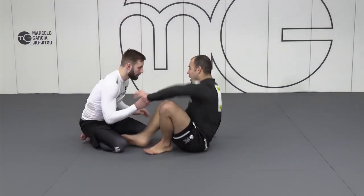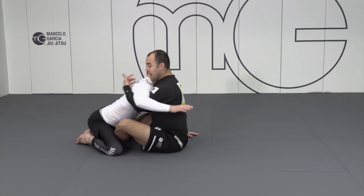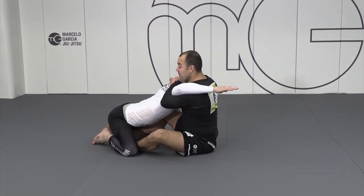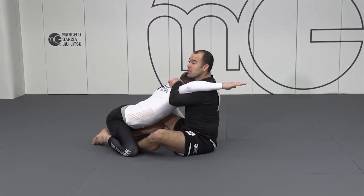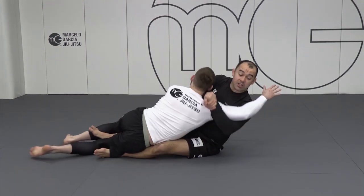And based on that, I was able to connect the distance, I was able to get over here. I feel the force, strike, get up, and I connect my hands over here. I have the shoulder, I have the control. From this position, I would love to keep my back most out of the mat, and I can sweep him — I don't even have to touch the floor.